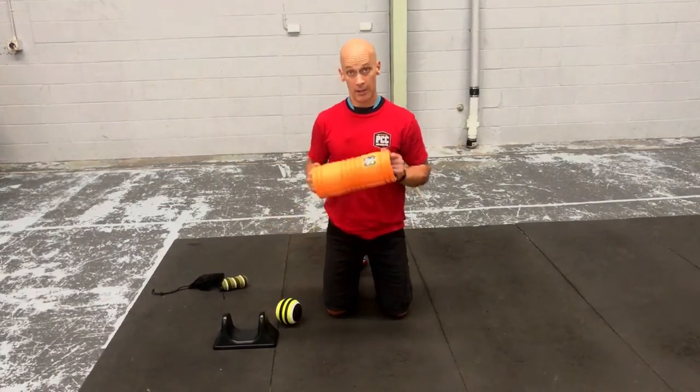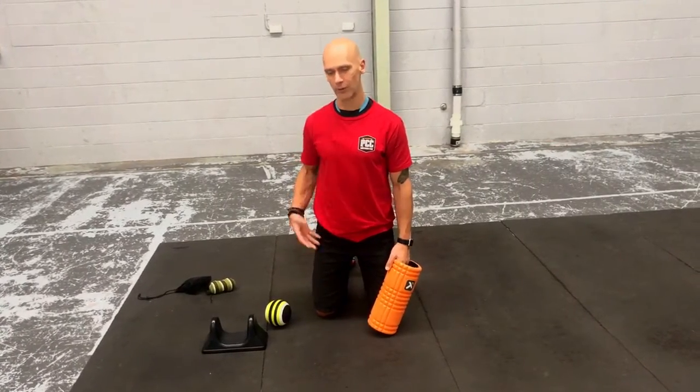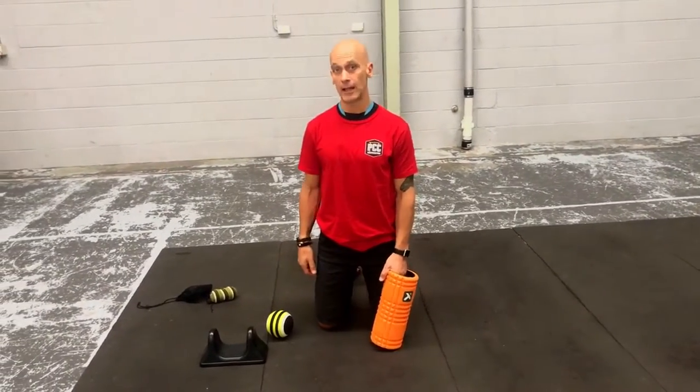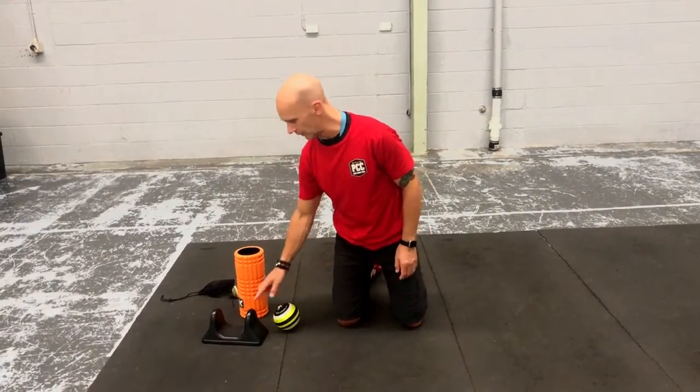Okay, on to the hips. We're going to self-myofascial release the hips and the front of the hip more today. We're going to do some work on the back of the hip another time, but the front of the hips — open up these hip places. And then we're going to do a mobility drill, a little bit of a stretch mobility drill. Three tools we're going to use for this.